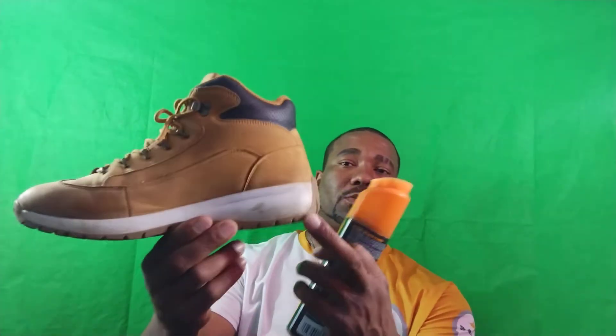I want to get this white part of the shoe looking halfway decent. So I'm gonna take the cap off — it doubles as the scrubby brush — and I'm gonna shake the product. I'm gonna spray the shoe and let it sit for a second. It comes out in a foam.